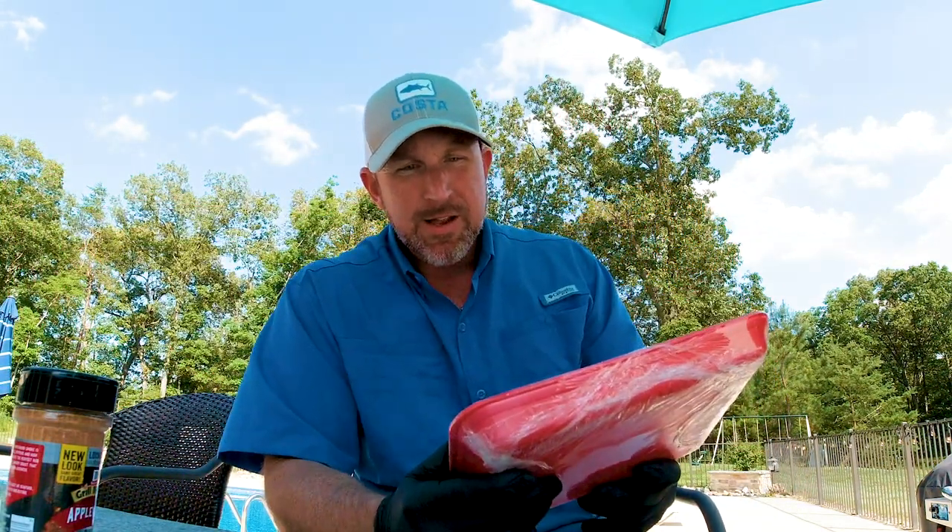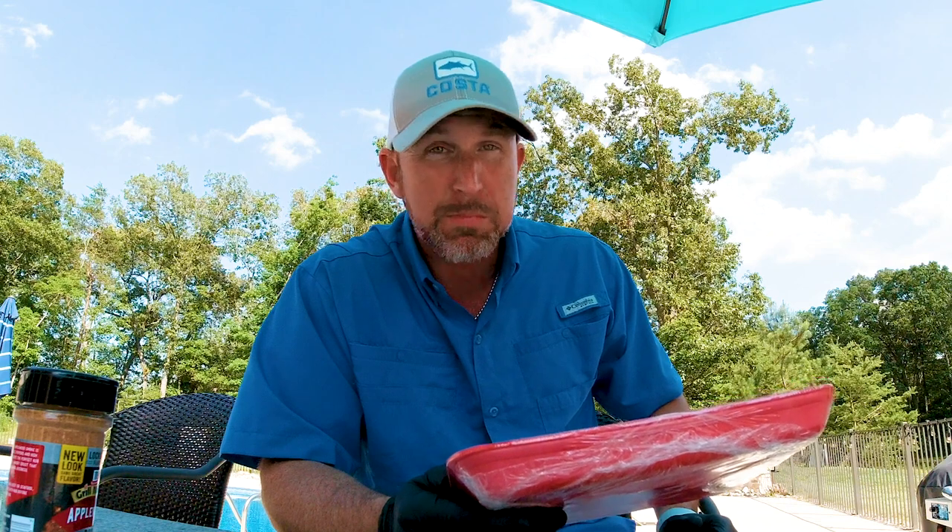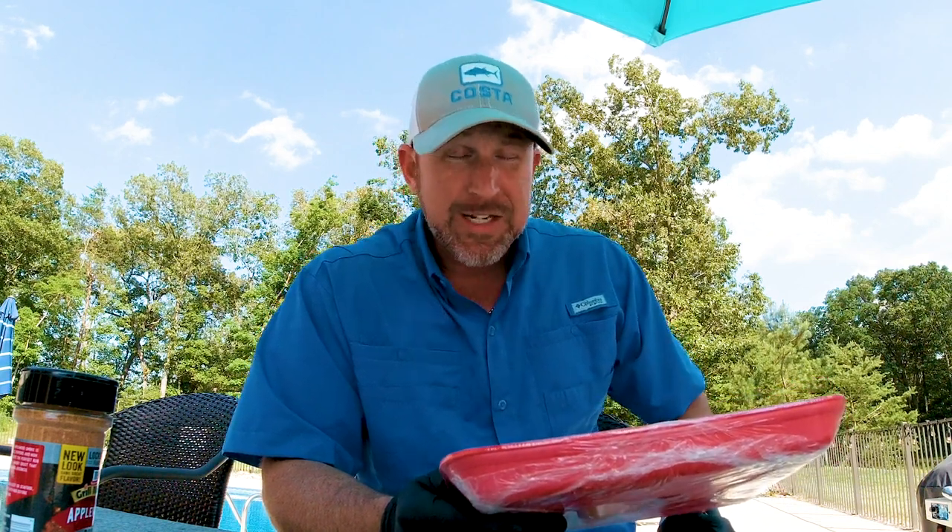Country style ribs. You see these called all kinds of different stuff in the grocery store. This one happens to be called value pack pork country ribs boneless — that's probably about as accurate as you're going to get. These country style ribs are basically one of two things: they're either pork butt or pork shoulder sliced into rib-looking shapes, or pork loin cut into rib-looking shapes. If they have some bones, it's usually the pork butt. If they are bone free, typically they're coming from the loin.